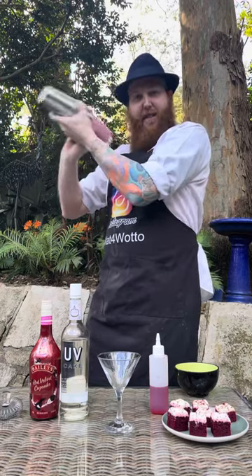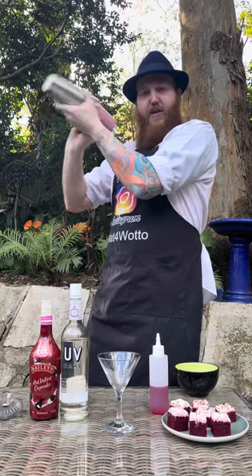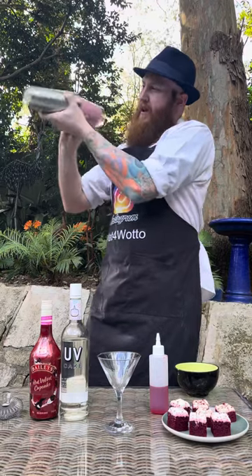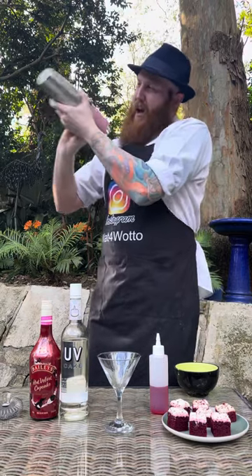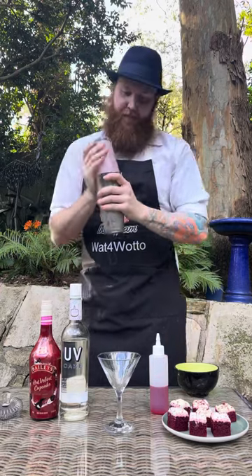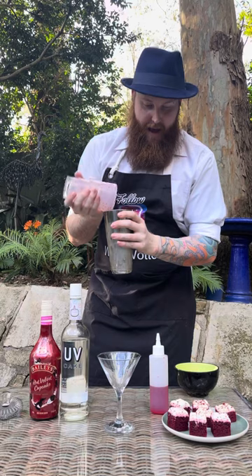The cocktail shaker is starting to freeze over now, but we want it frozen over completely. So we're going to keep on shaking. It's almost there — keep those arms going. There we go, that should do it. And that looks amazing.